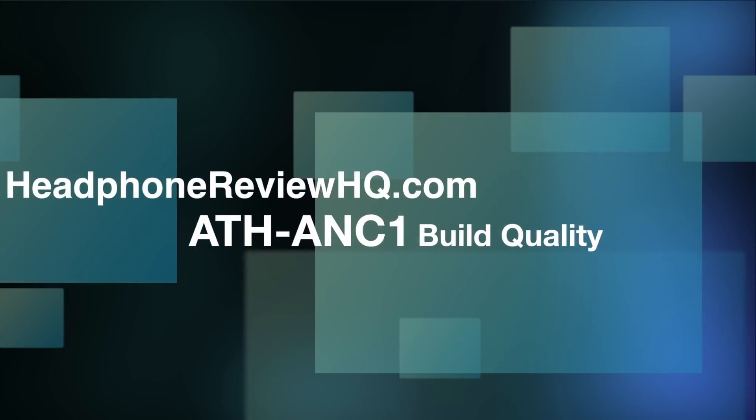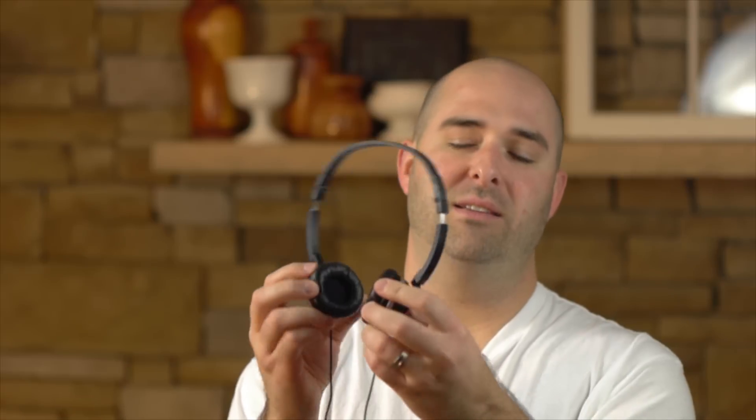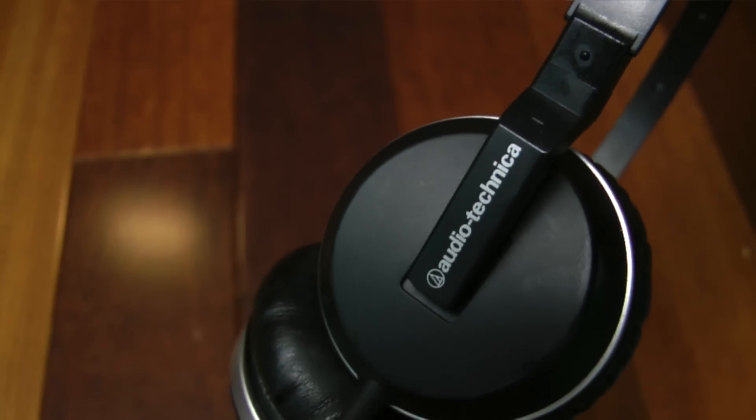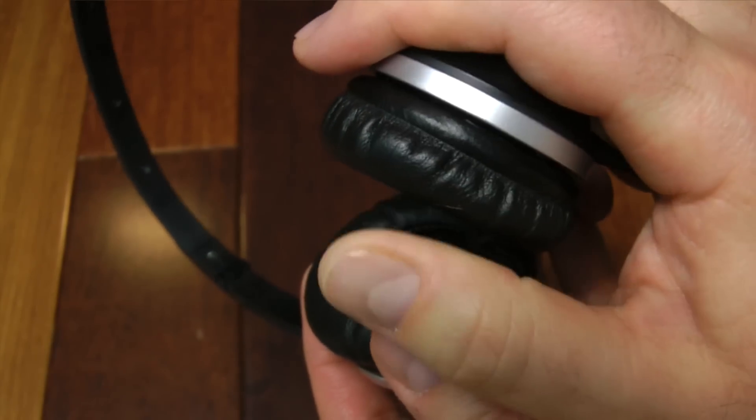Let's talk about the build quality of the ANC1s. These are pretty sturdy for being such a small set of headphones and have a decent amount of clamp. The ear pad area feels a little flimsy but clicks into place well and stays tight. On the left ear cup there's a small dot so you can feel which side is left and right in the dark. Cables come out of both ear cup bottoms. The leather is fairly soft, but it's firm enough that it doesn't create a perfect seal.